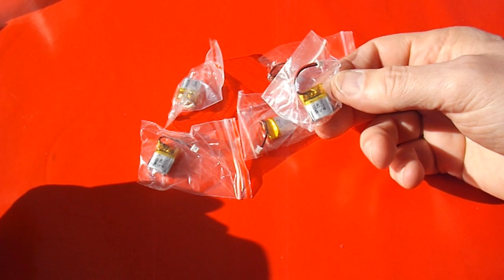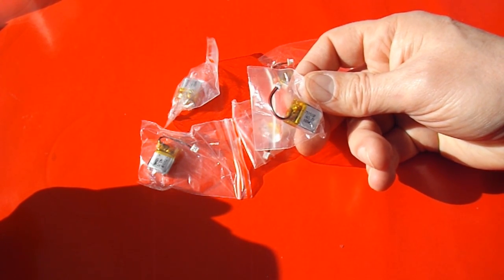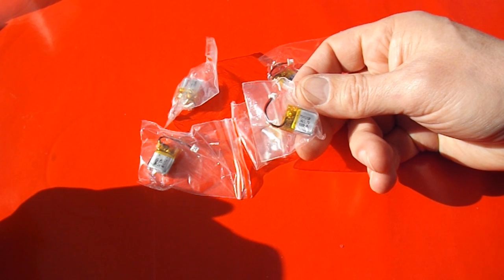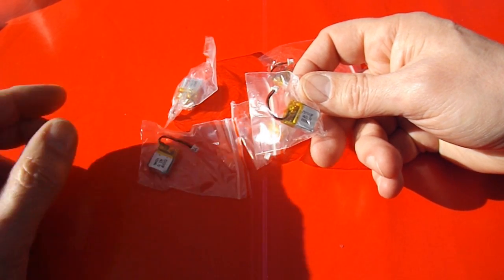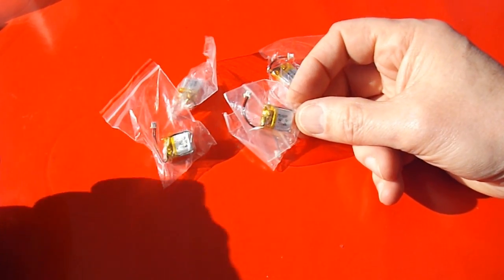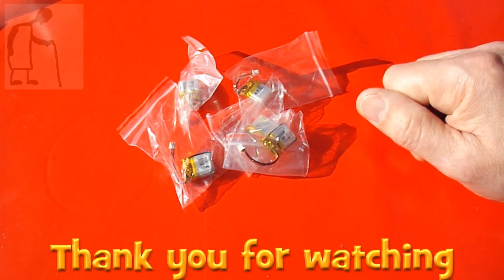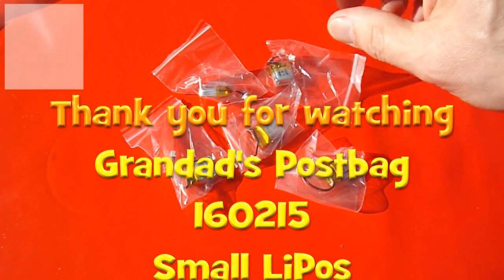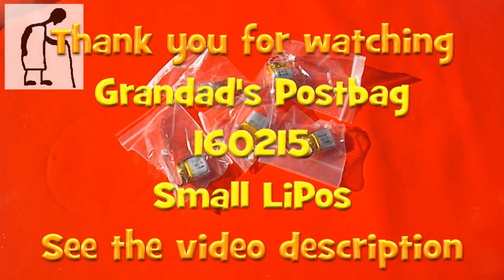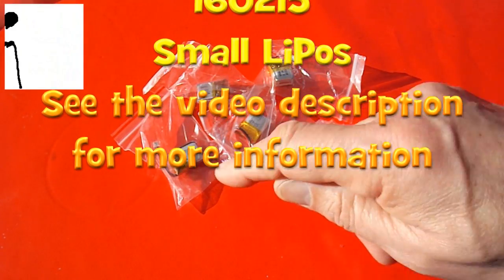These are hopefully for those smaller nanocopters that I've got floating around, that I bought in charity shops ages ago. So we'll be doing a swap video at some time. Bright sunlight and 4 tiny LiPo batteries — I'd say 100 milliamp hours. We'll see.